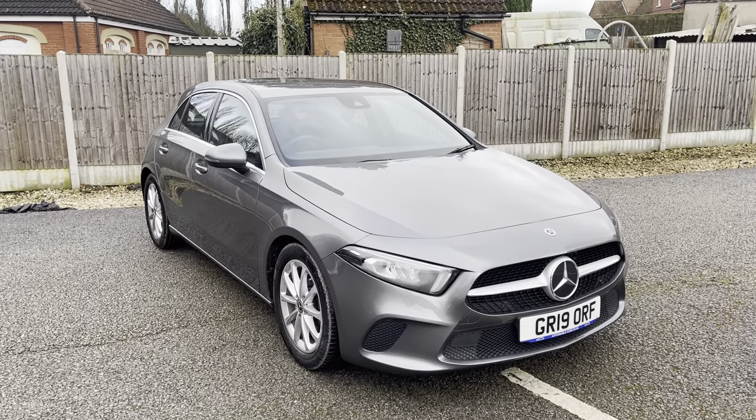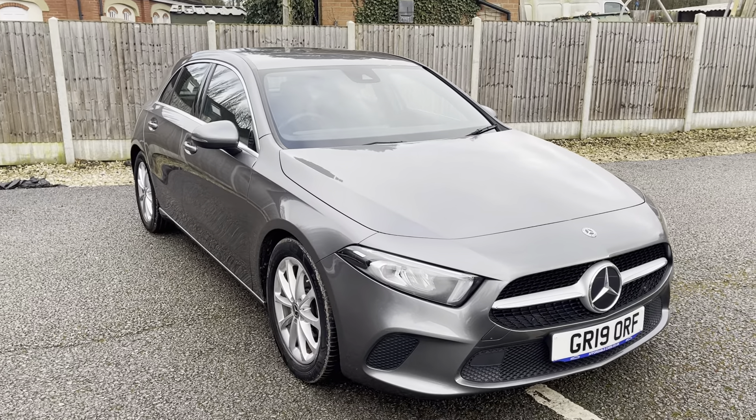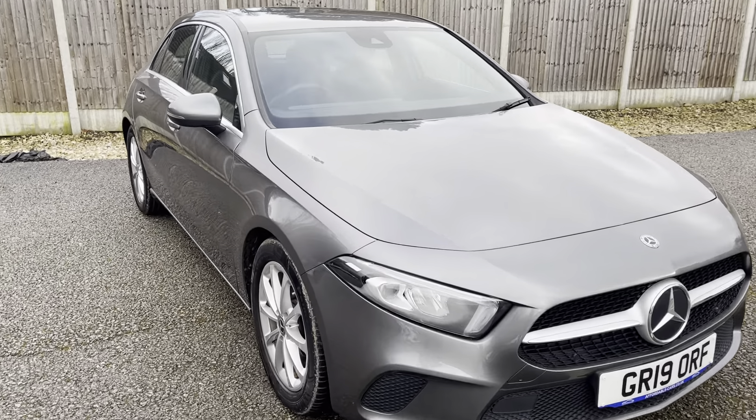Hi guys, today I'm going to do a virtual walk around our fresh into stock Mercedes A200. This is the sport edition, finished in this really nice mountain grey.